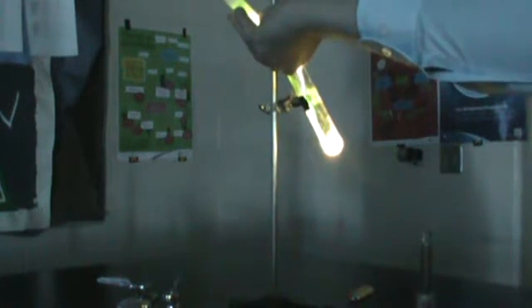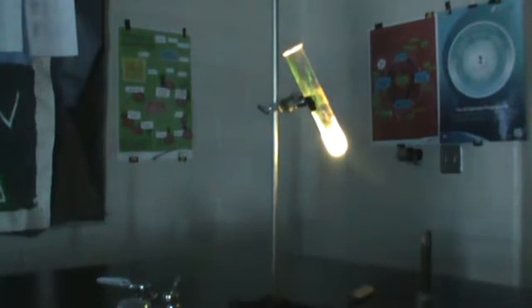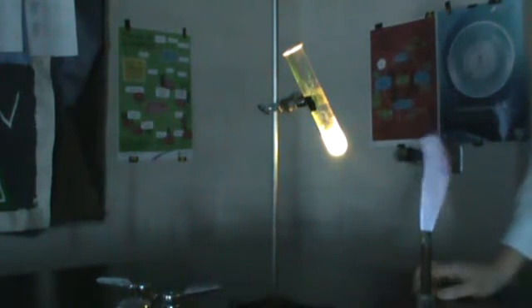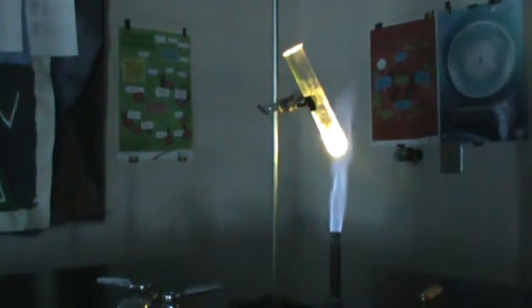So let's pour this in. Looks like I actually saved the glass. Now I'm going to light this Bunsen burner and I'm going to heat up the dye. If you look at this right now and then right after I put this underneath, the change in light is really, really brilliant.